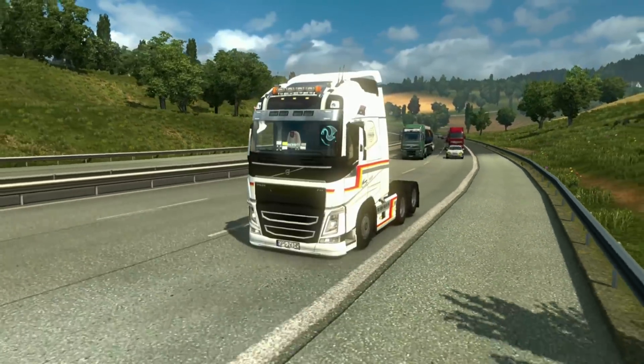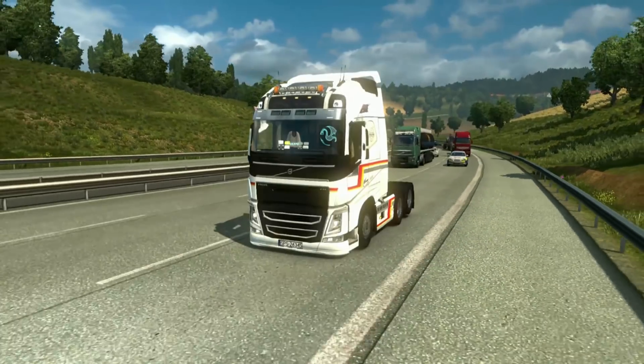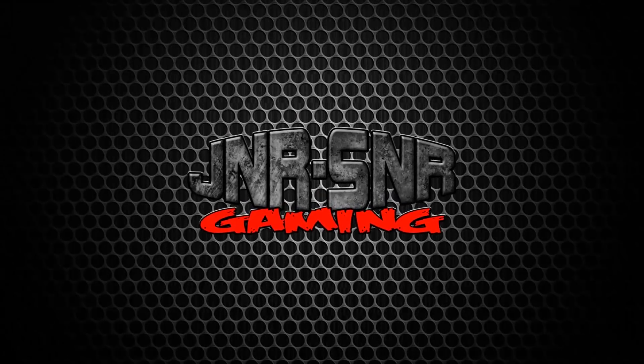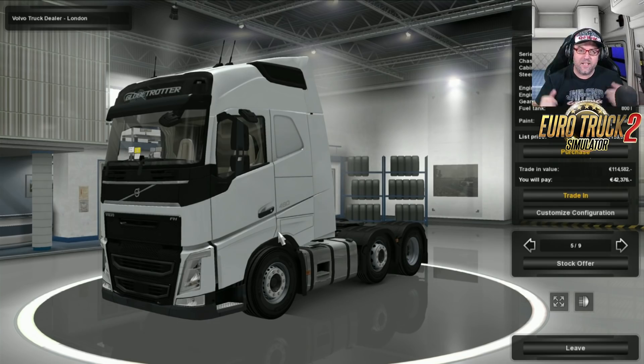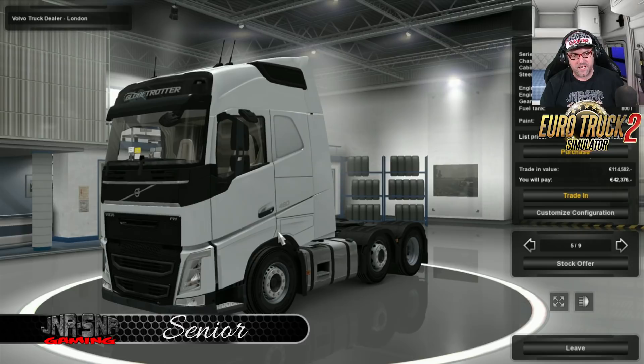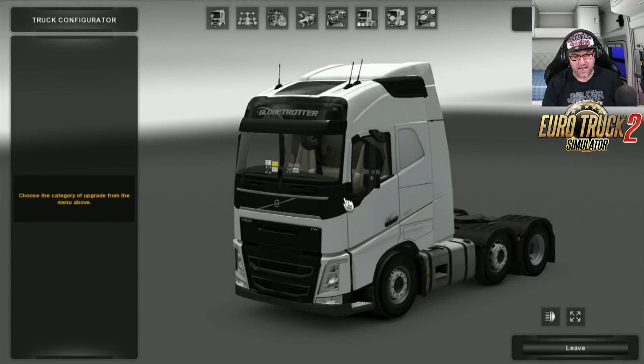In this mod review, we're going to take a look at the Volvo FH4 Low Deck for Euro Truck Simulator 2. G'day YouTubers, it's Senior here from Junior Senior Gaming, and today we're having a look at the Volvo FH4 Low Deck for Euro Truck Simulator 2. I'm at the London Volvo dealer, so let's jump in and check it out.